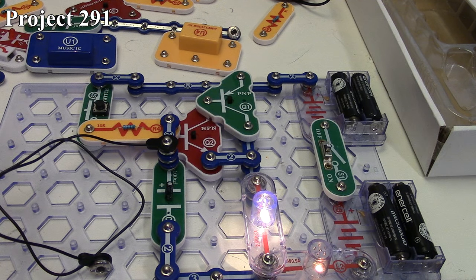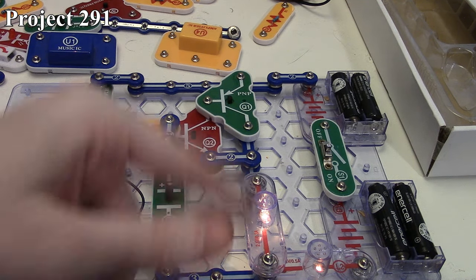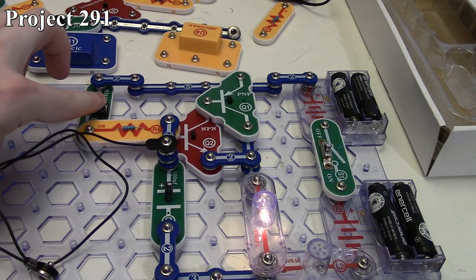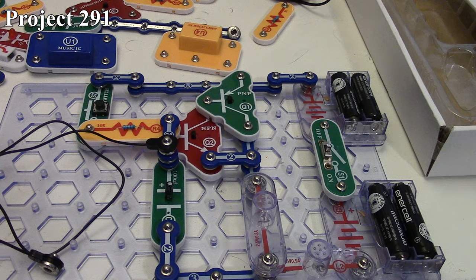Now if I let the press switch go, you notice both lamps are still staying on. As time progresses, both lamps will slowly get dimmer and dimmer until they go completely out. The capacitor is using its stored charge to supply power to the base of the NPN transistor and is discharging in this loop. As it discharges, less and less current goes through the base so the transistors turn on less and our two lamps get dimmer until the capacitor is completely drained. That's why I have a short here — I can drain the capacitor very quickly and repeat the process. So that's how that circuit works.